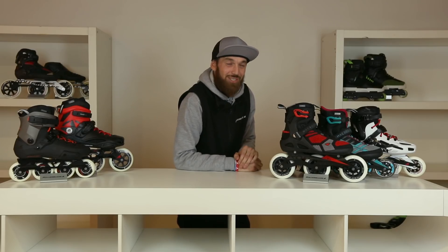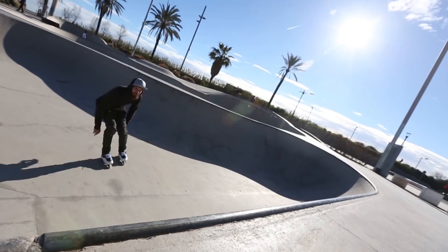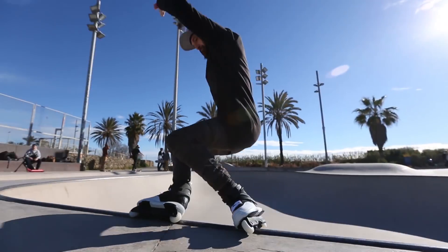Now moving on to our street skates. Our street skates are the most durable skates that we do. They're for jumps, grinds and for taking a lot of impact. They come with grind wheels in the middle and really durable wheels on the outside which will take any surface.